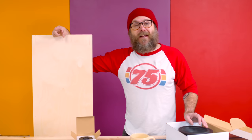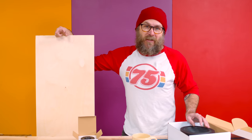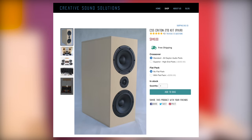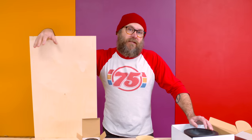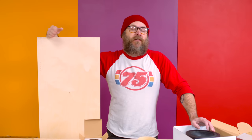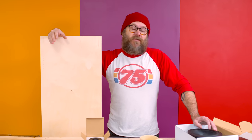Camera Dan is an experienced speaker builder, so he's going to be fact-checking me throughout the day. I'm using the CSS Crichton 2TD kits. I have all of my measurements laid out and I'm going to group like measurements and cut all of those at the same time, so I'm not moving the fence back and forth. That's enough talking — let's start cutting.